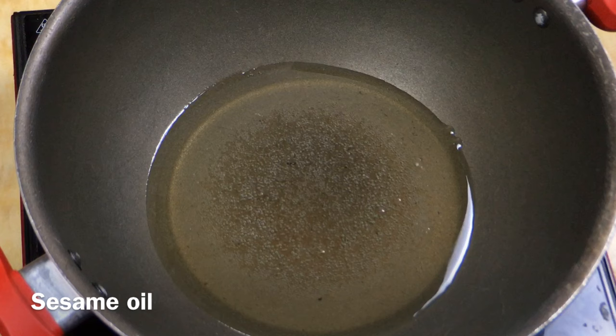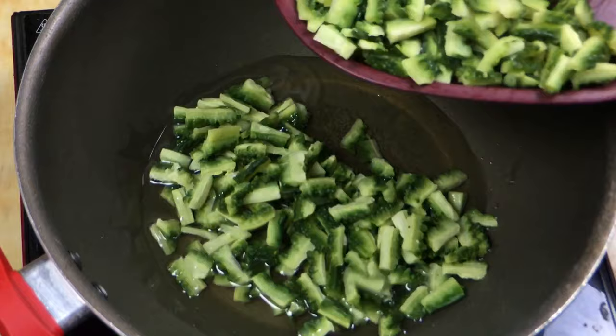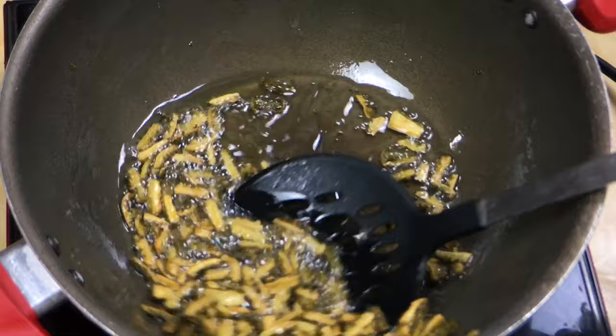Take this one and put it in half. I will take it and cut it in half. I will fry it in half. Let's fry it in half.